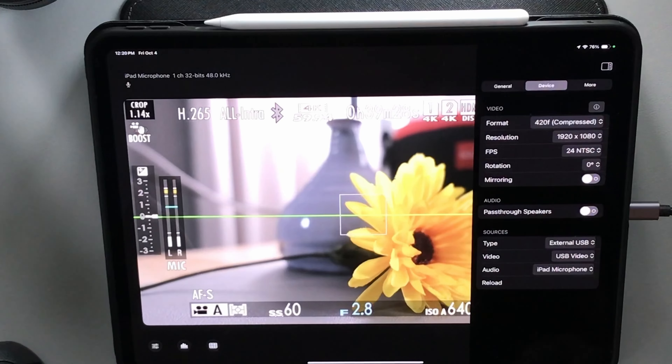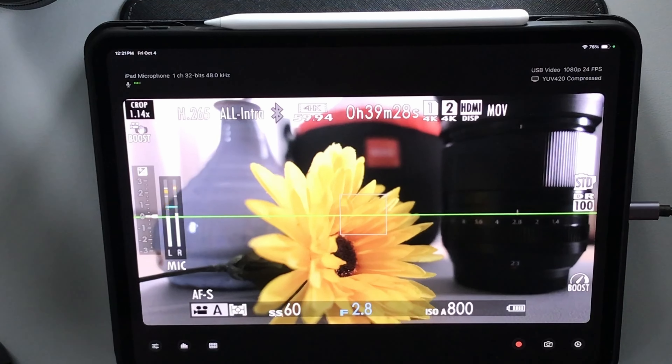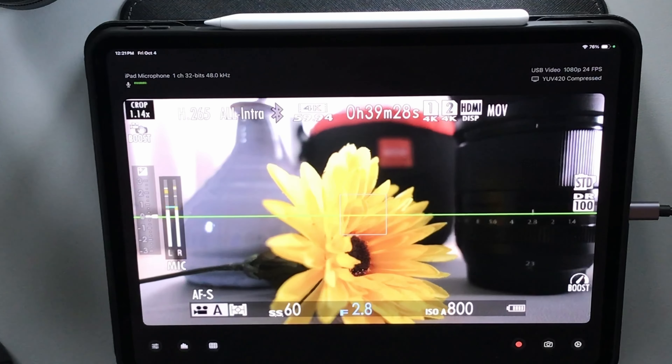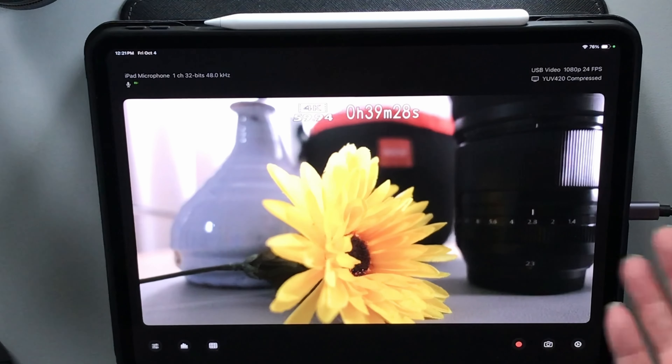It's very easy to use and it's been a fantastic way to record the back of my screen. It's also a really nice monitor as well. If you don't have an external monitor, or say you're using the X-T5 which doesn't have a flip-out screen, you can plug this in and put the iPad on the table to see yourself without any problems. You can even remove all of the display on the screen.